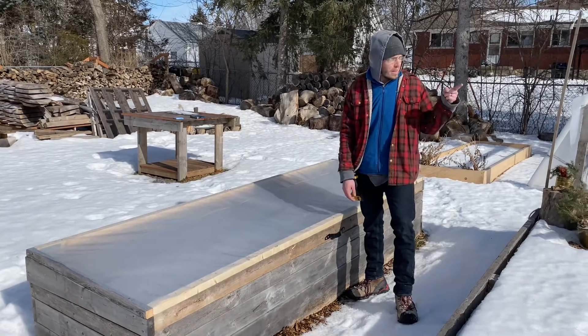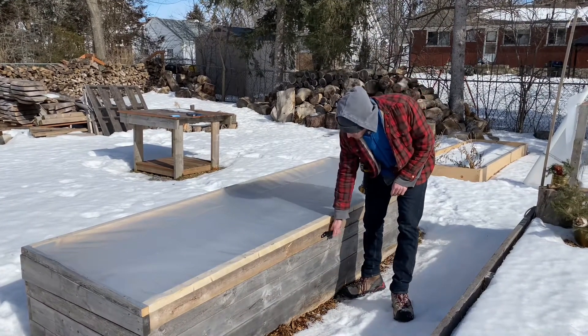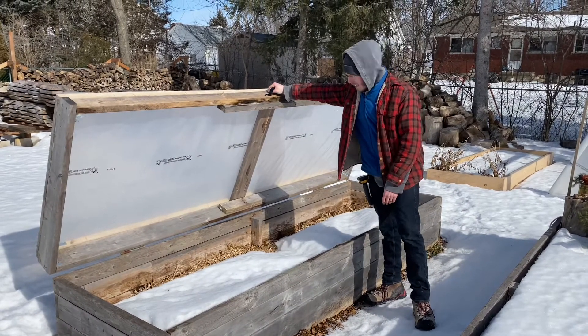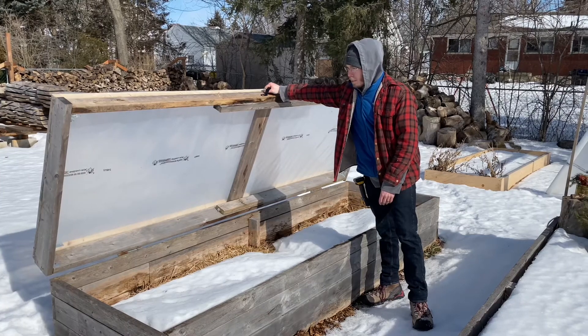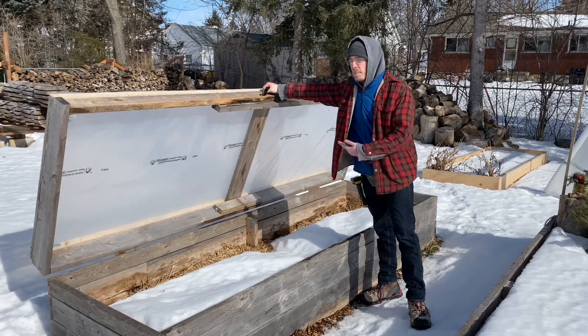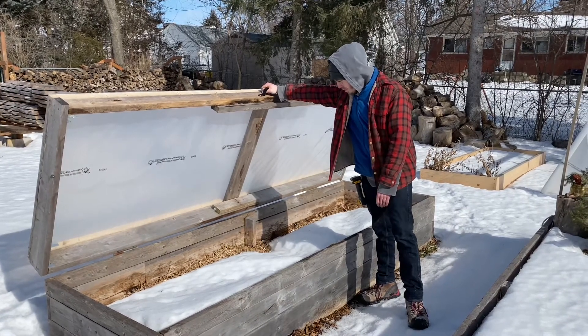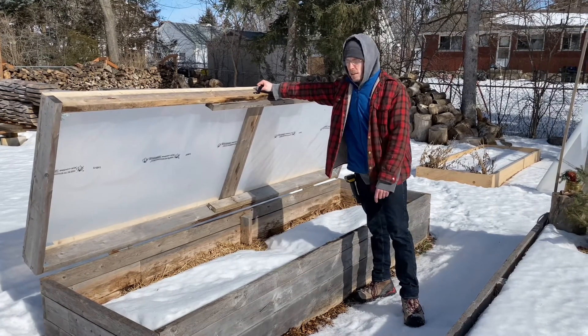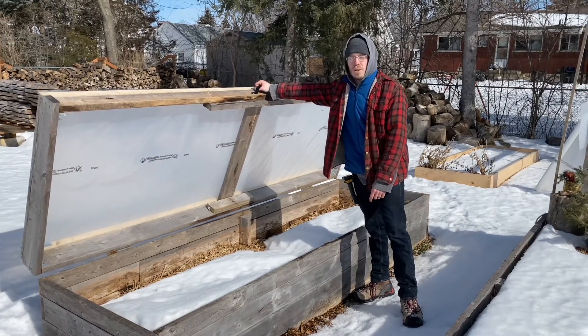Okay, well there we go — frame number one all done. We've got to repeat the process now to build the second frame for the other raised bed. As you can see, that's all it really is. The whole idea is the plastic will let sun through and then keep the warmer temperatures inside. We're starting now because we want plenty of time to thaw out the soil, melt the snow, and get this ready for an early season of planting.